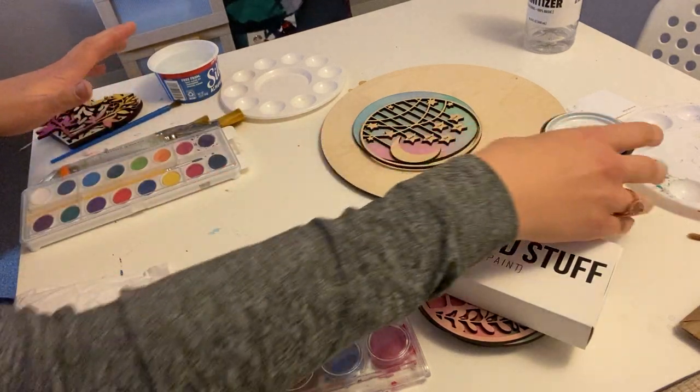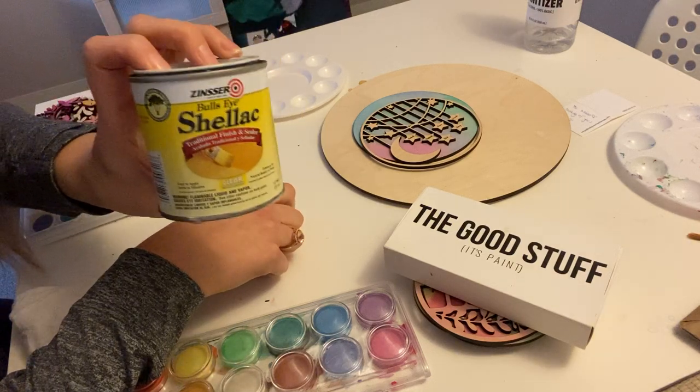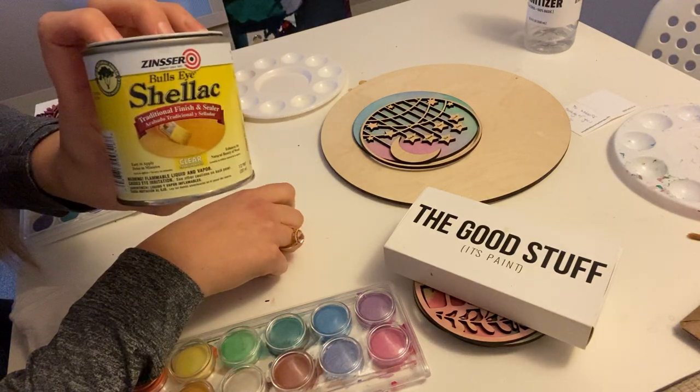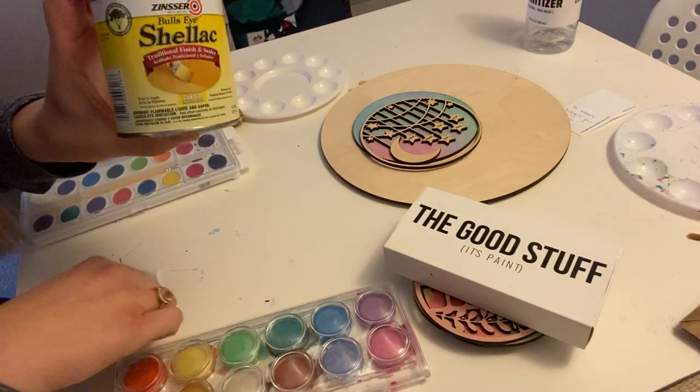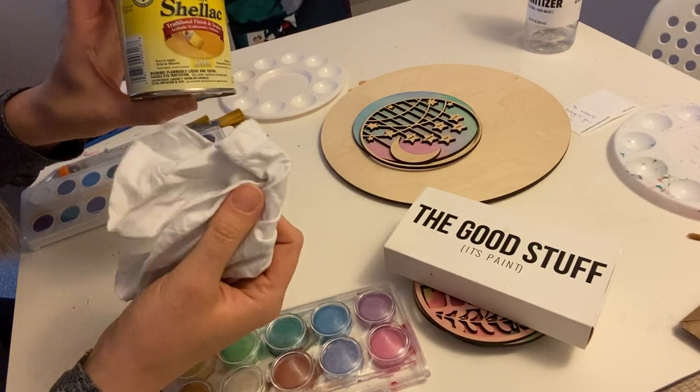The last thing I'm going to show you is this shellac. When everything's dry I seal it with shellac, and this one I often just rub on with a cloth — just an old white t-shirt.